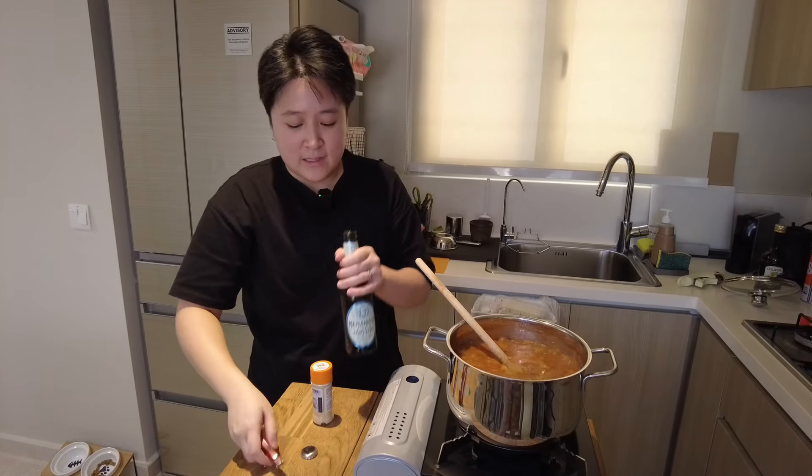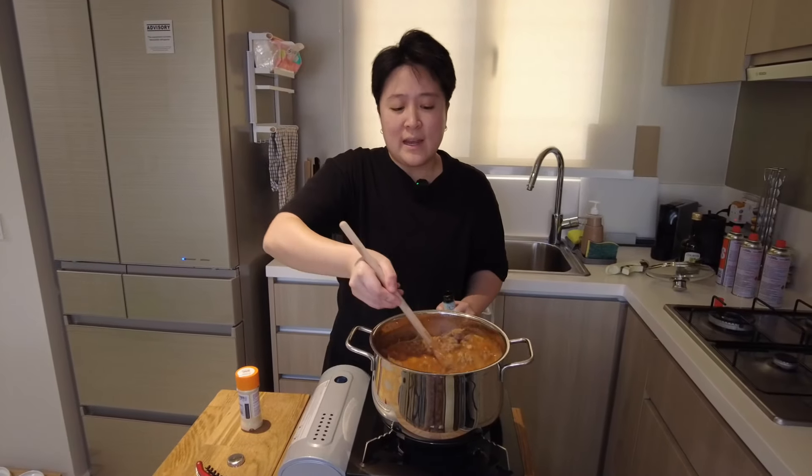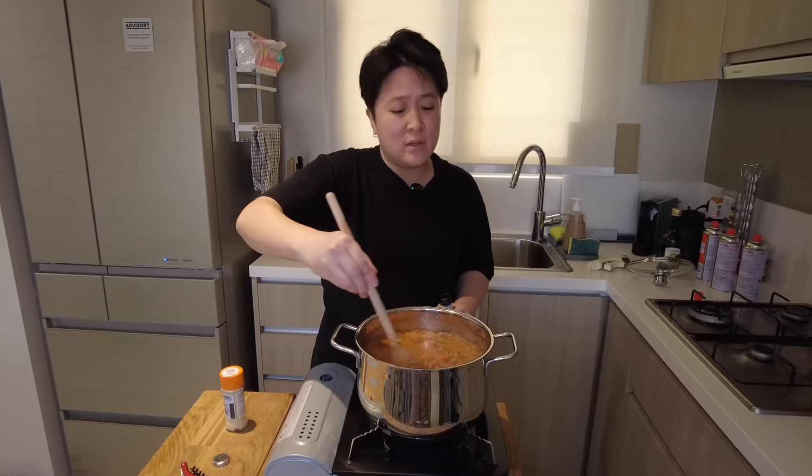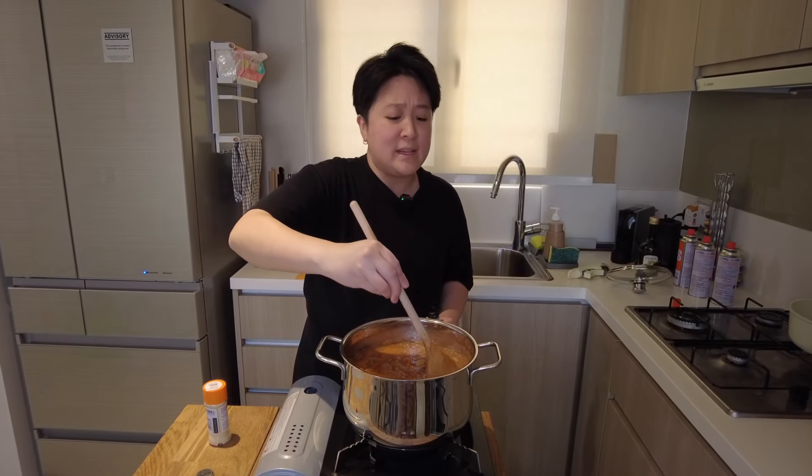So now I'm gonna pour the lager in, and I'm just going to put it on really low heat after that, and let it cook over a low and slow fire for about the next 40 minutes. Then I'll come back and taste it.